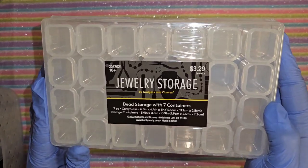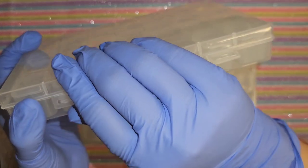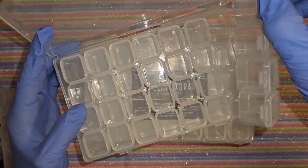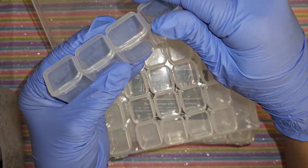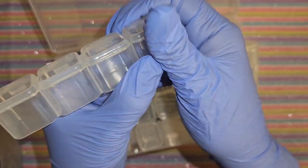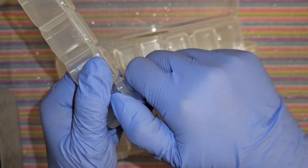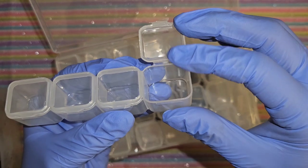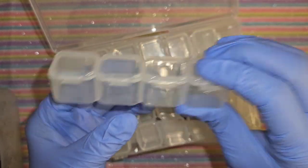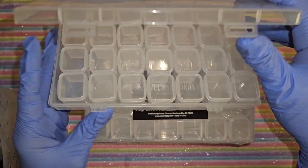I got four of these containers. I unwrapped one just in case you guys haven't seen these - there are seven compartments in here and they remind me of like where you keep your medicine. It says bead storage. We can put our rhinestones or whatever we want in there. They open and close and I like them because they all come with their own little case.